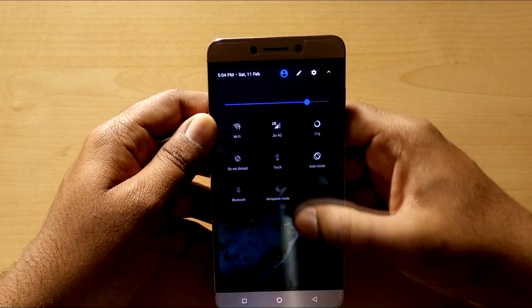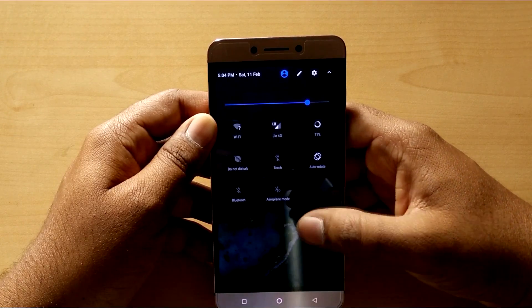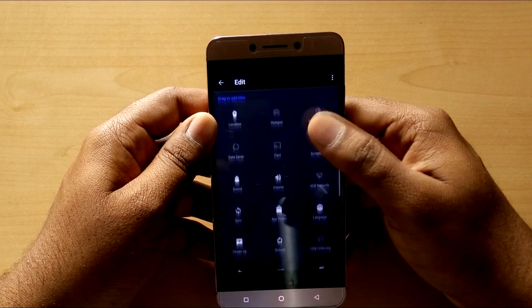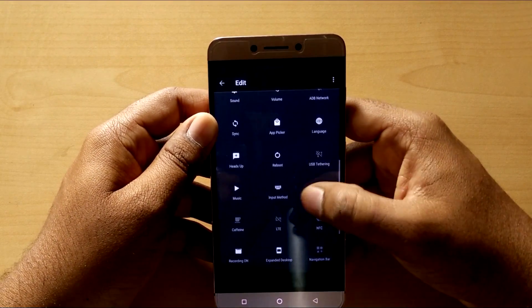Here's the all new quick settings and notification bar. You can add new tiles to quick settings from here. There are a ton of tiles available in Resurrection Remix.